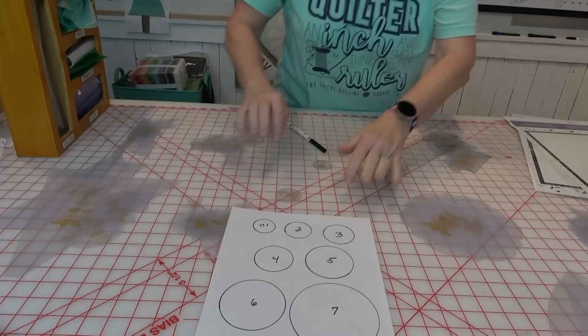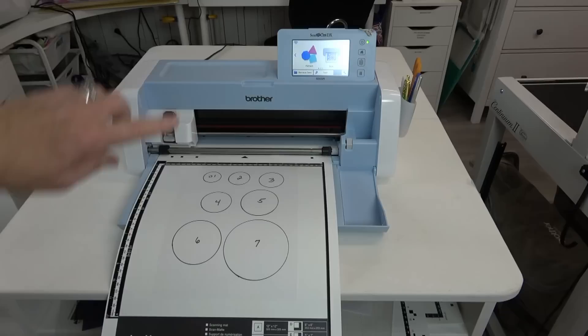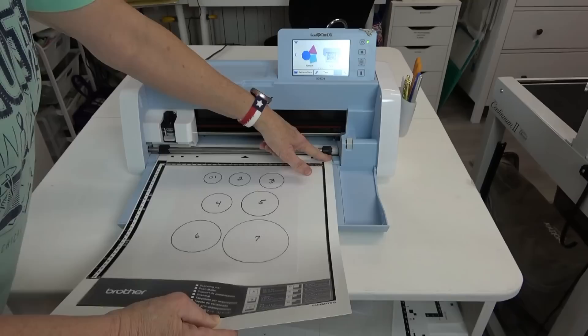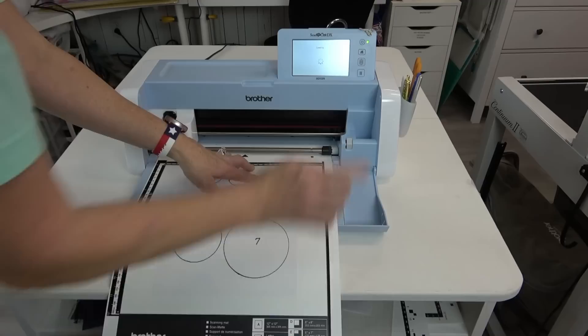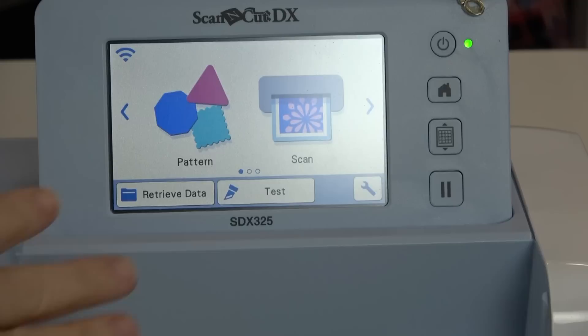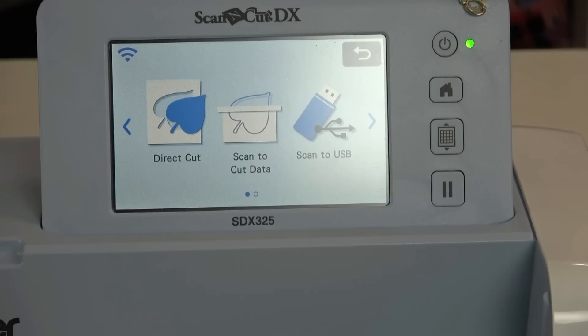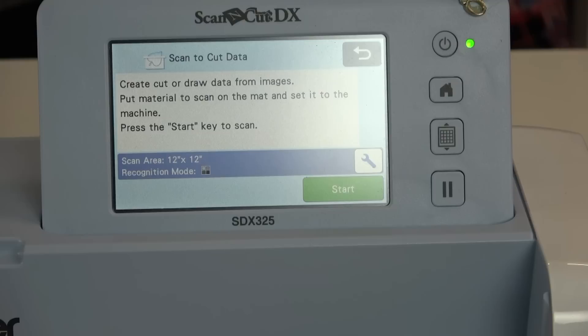This page is ready to be scanned into the Scan & Cut - see I've got a little squiggle outside of shape two, not a big deal. Over at the Scan & Cut, I place the mat right up here making sure to push against this sensor, and hit the third button down, which is the mat loading button. On the main menu we have Pattern and Scan - I want Scan. I can do a direct cut, scan to cut data, or scan to USB. I'm going to choose scan to cut data and hit start.